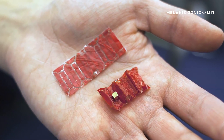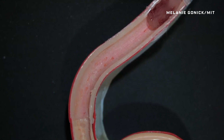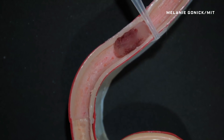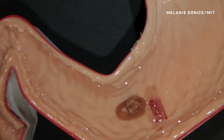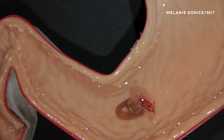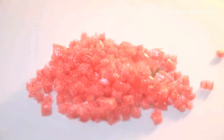MIT researchers developed it because a whole lot of kids swallow batteries each year. The idea is to freeze the gizmo and feed it to the patient. Once it hits the stomach, the origami instrument will thaw and unfold. Then the device can stick to the offending battery with a magnet and remove it from the digestive system. Theoretically, a doctor could use magnetic fields to steer the thing.